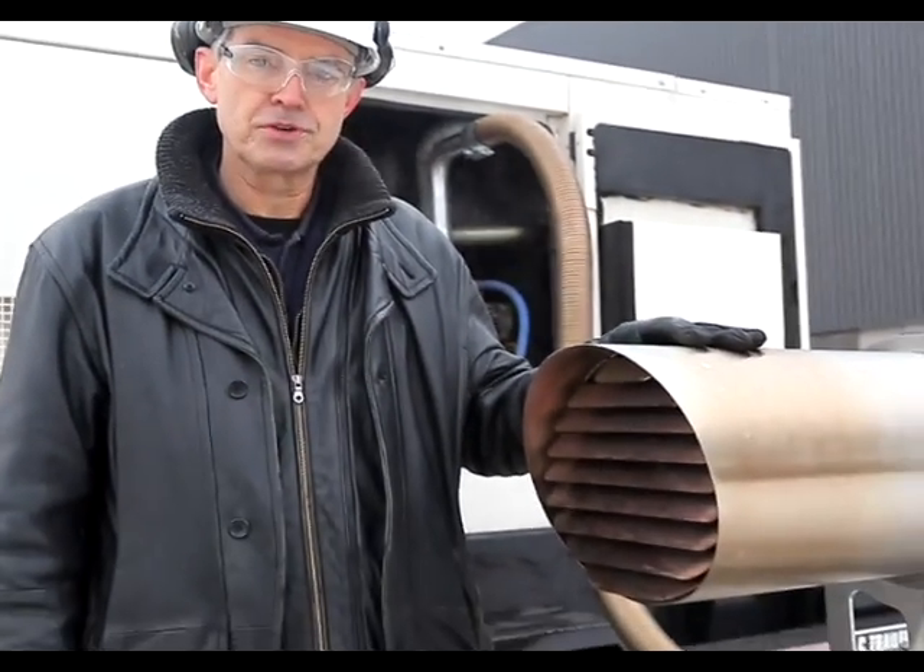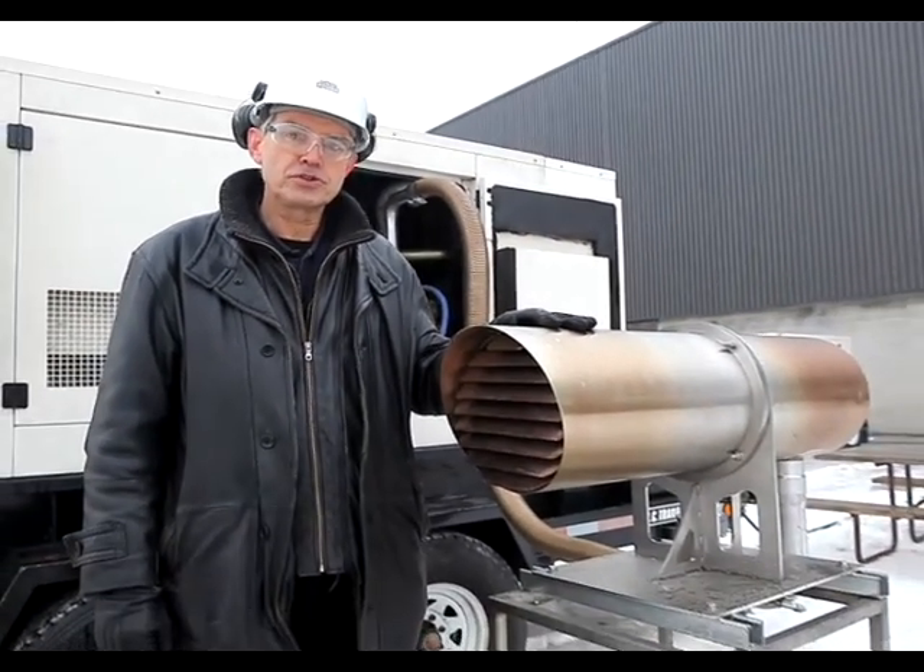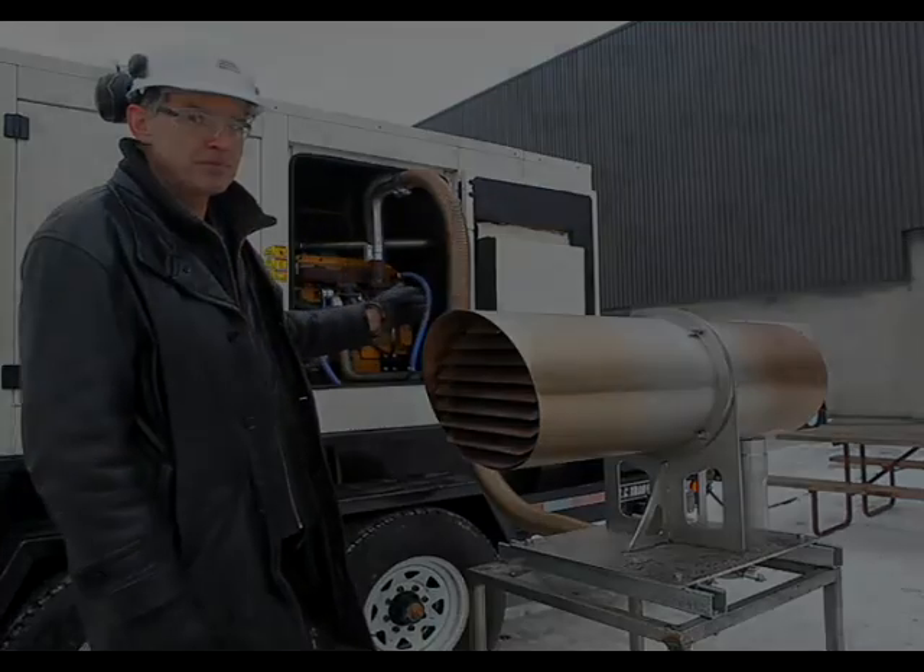Hi, this is Bob Steltzer of Safety Power. We're here to demonstrate the operation of this FOCS module, which is an emissions reduction device that will be used on this 100-kilowatt generator behind me.